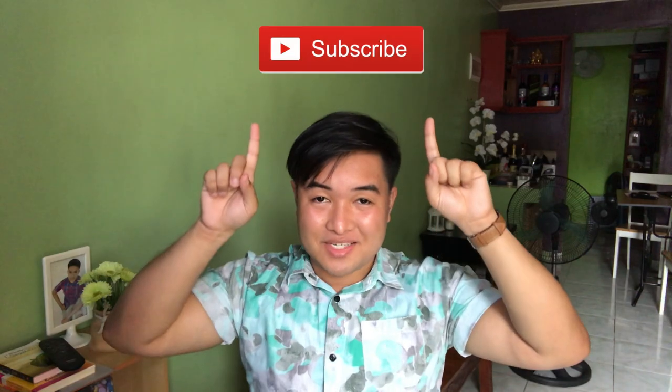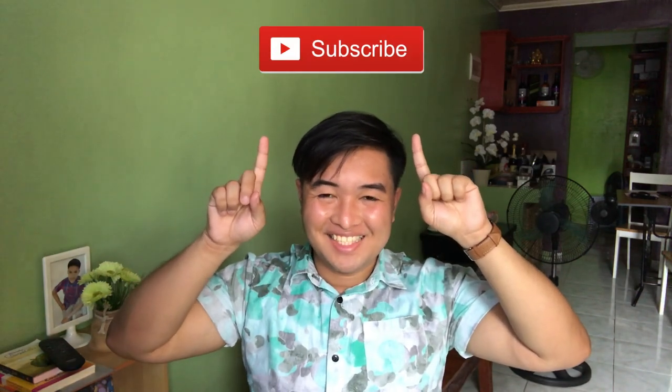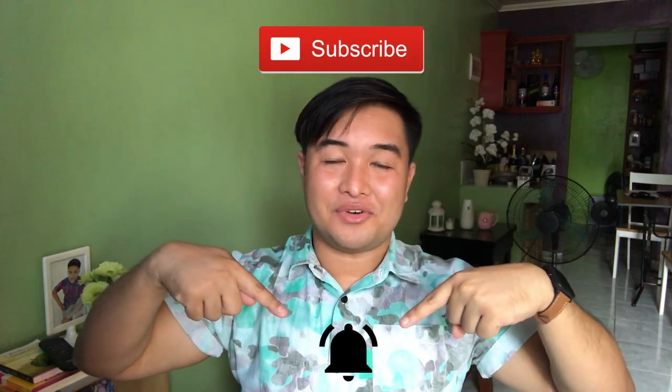Ito na! So, dumating na siya! Please don't forget to subscribe and ring the bell for your notification.